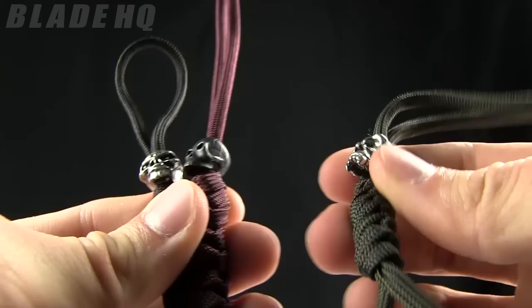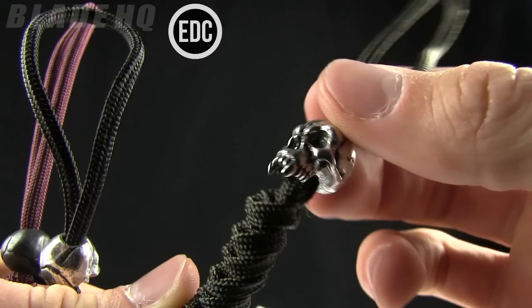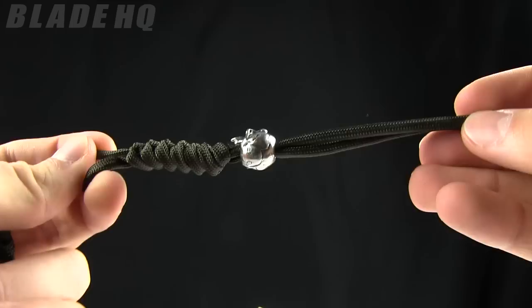Today on BladeHQ.com we are taking a look at a Schmucatelli bead on a lanyard, sold on BladeHQ.com for $15.95. This is the OD green paracord with the fang skull Schmucatelli bead on there. Pretty intense beads. We carry a lot of these and they are wildly popular right now.